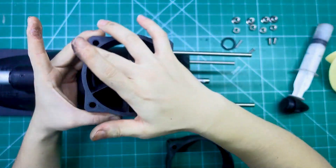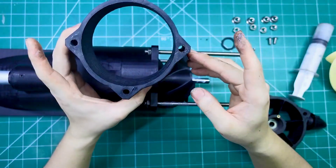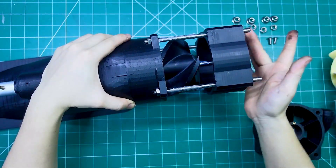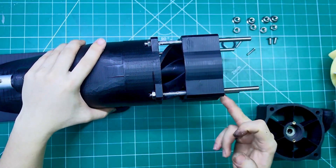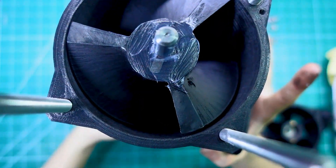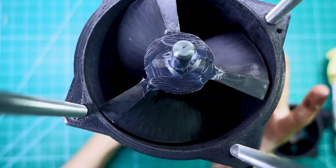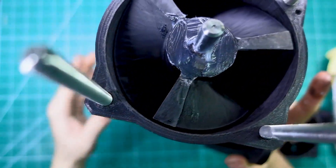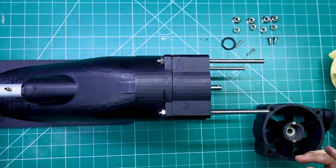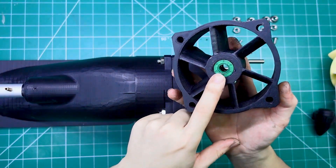Check this out guys — looks flat, right? I put it on the lathe and gave it a good finish. Now it's got a clean, flat surface — smooth as butter. This is absolutely perfect. Every little detail has come together just the way it should. Up to this point, everything is aligning with precision. It's smooth, it's clean, and exactly how I planned it. Moments like these really remind me why I love building and engineering.